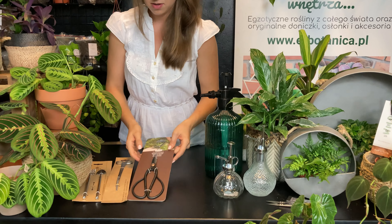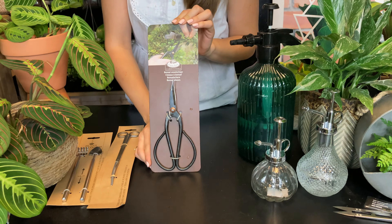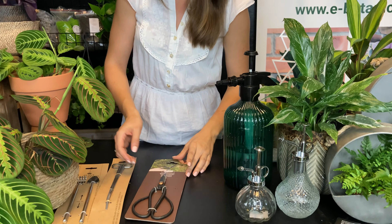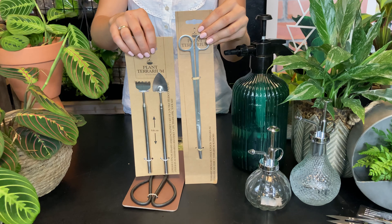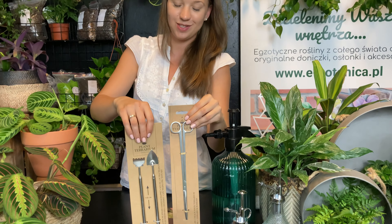Mamy też różne narzędzia do przycinania. To są nożyce — niby typowo do mozaiki, ale można je stosować na wiele sposobów. Ze stali. Nieco mniejsze narzędzia do terrarium — do tych naszych popularnych lasów w słoiku.